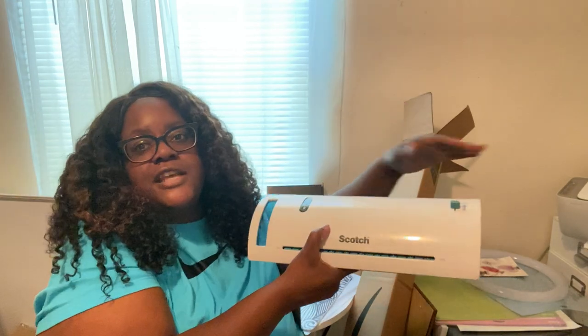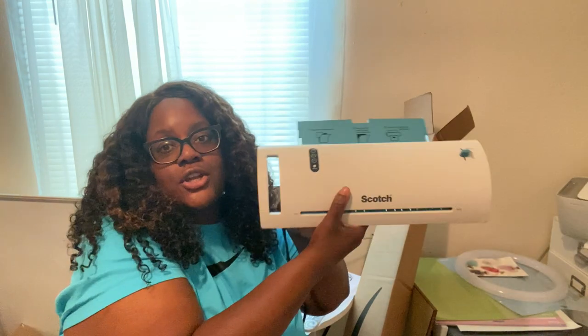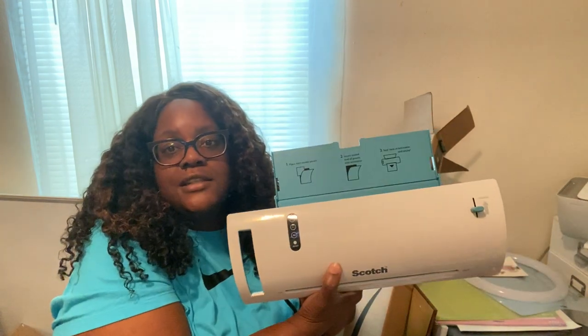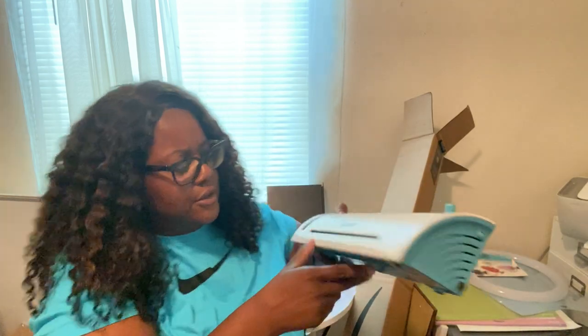I also got this laminator from Walmart — I didn't get a chance to show you guys but I've been using it religiously. I paid $17 for it. I got it back at the end of March.